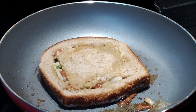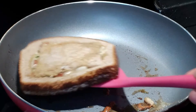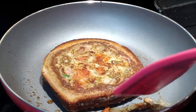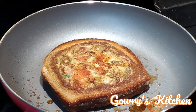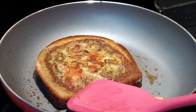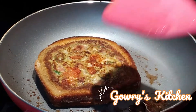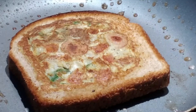Now the bread is ready. Now the ingredients are ready to be cooked in the pan. Press both sides. The bread is cooked in the pan.